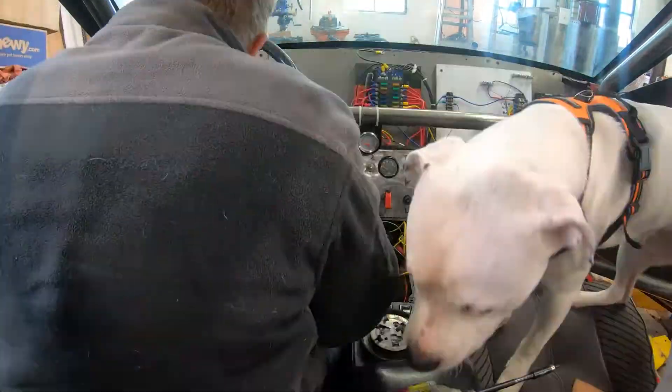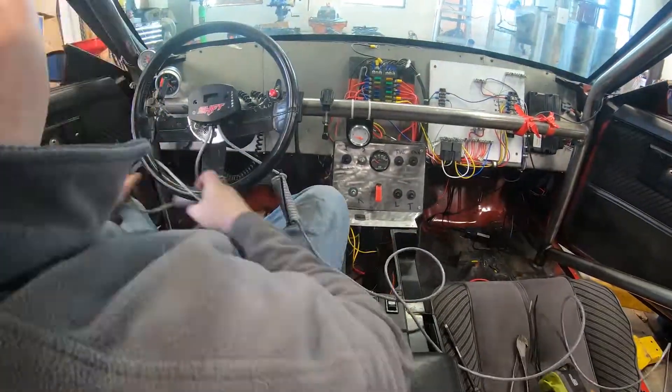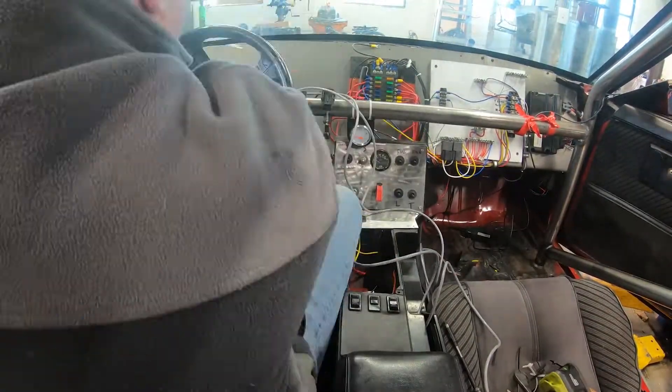First thing we do is we mount the control panel to the steering wheel, and then we're going to go through and hook up all of the wires for it to do the various things that it's going to do.